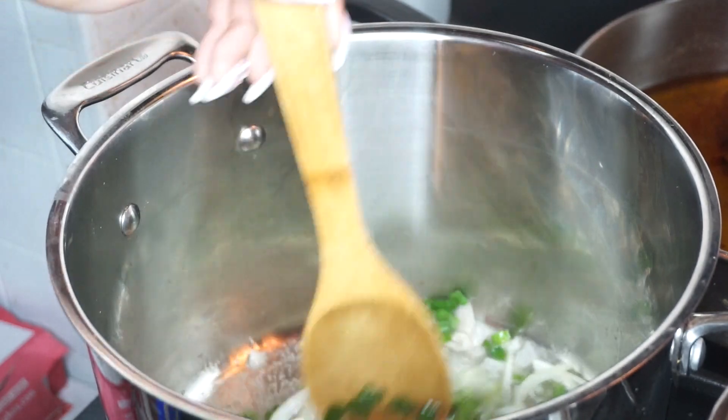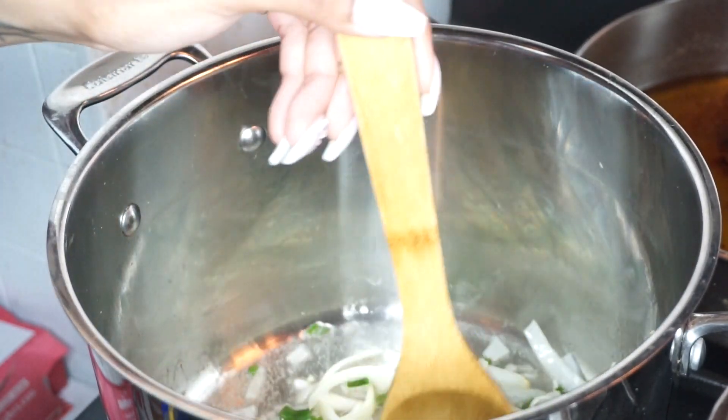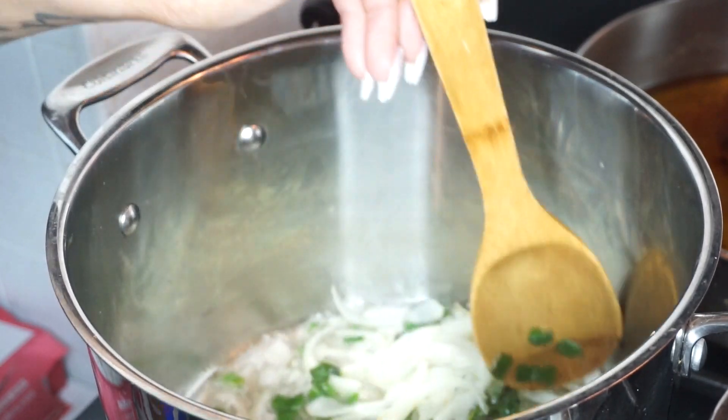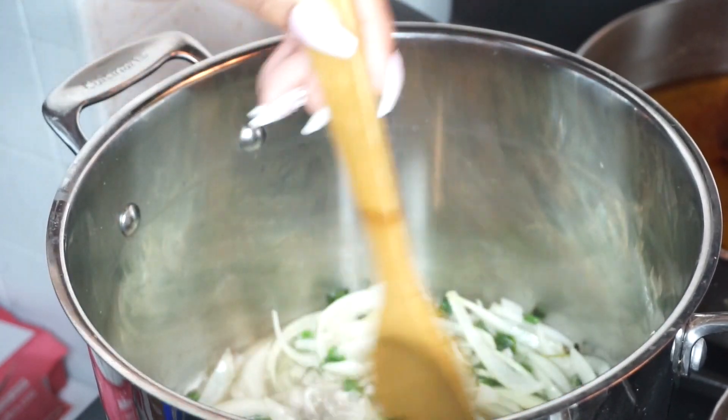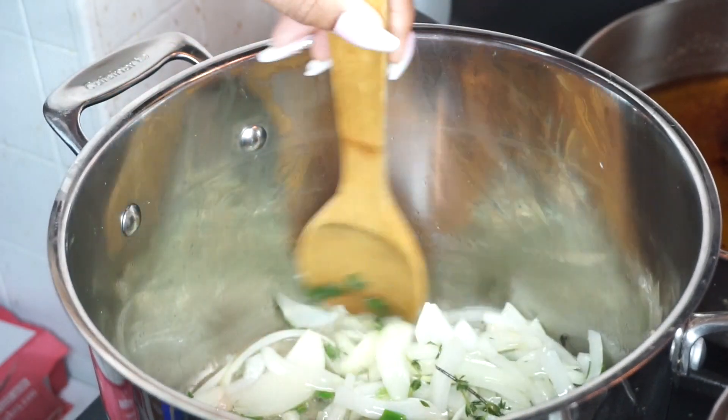Then you want to get a pot and fill it with about two tablespoons of olive oil or oil of your choice. You want to get your onions, your scallions, your shallots, and your bunch of thyme in there and give that a good stir. Cook your onions down before adding other vegetables.